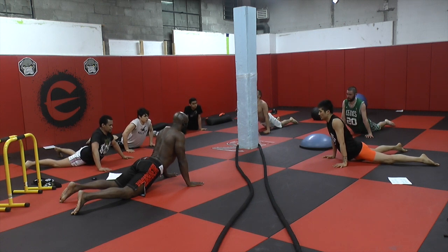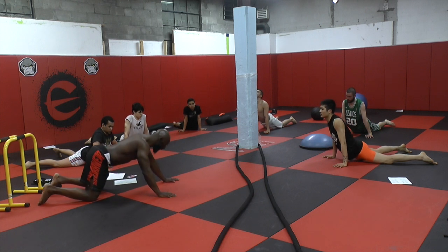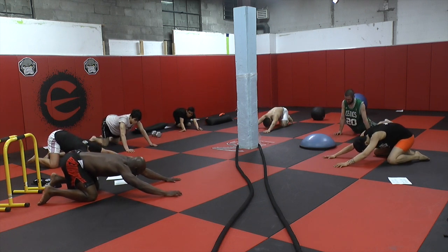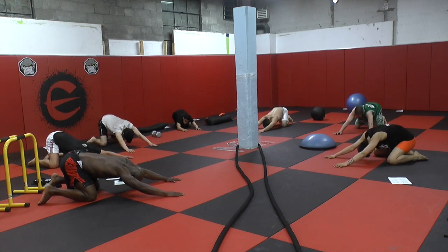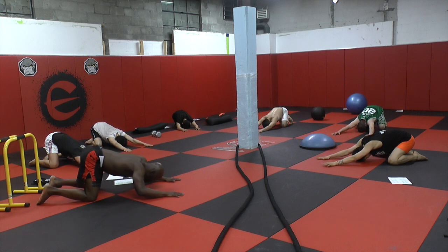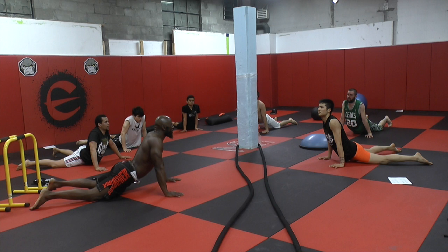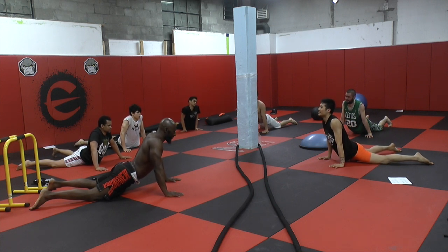How are you guys doing? Feel that? Push back into a child's pose. Stretch out. Breathe. Back into an upward dog. What do we call it? What's this called? Classic yoga pose. What is it? This is the classic yoga pose.